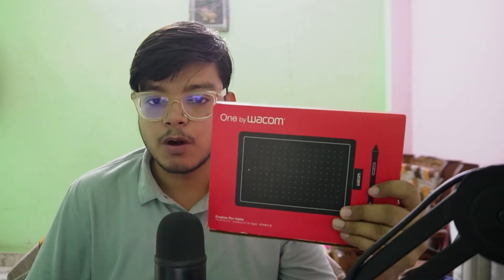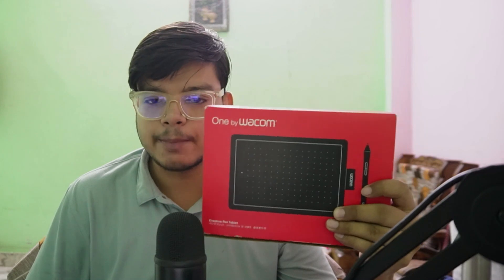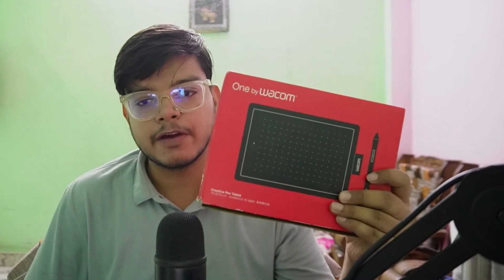Hi everyone, today I'm going to show you how to use this webcam pen tablet for teaching on a laptop. That's the pen tablet I purchased and I'll show you how to set it up and use it for teaching purposes. Let's unbox it.